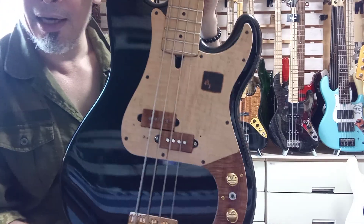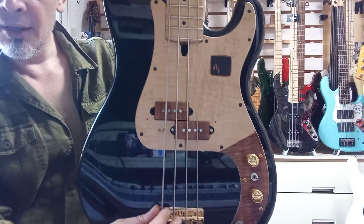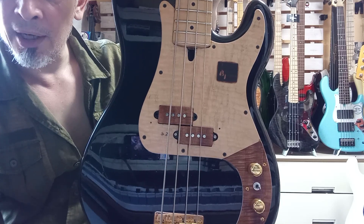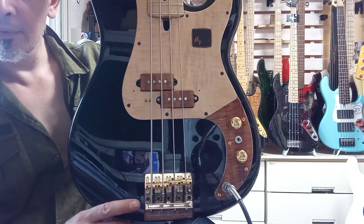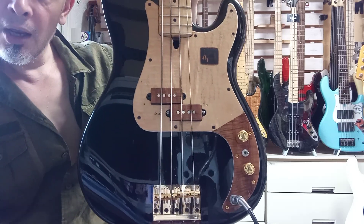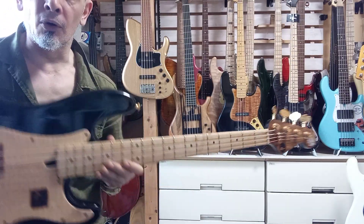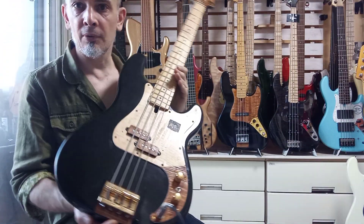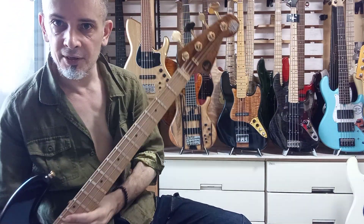The alignment through the pickups — even though I did it as best I could and put the bridge in the best position I could — came out quite accurate, with the strings going through between the poles. It's a little bit difficult to do but all in all it's come out very nicely. It's definitely one of my favorites in terms of the P-basses that I've done.